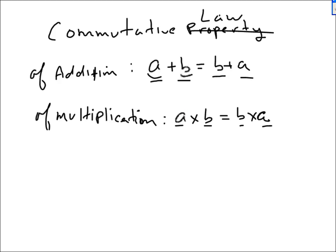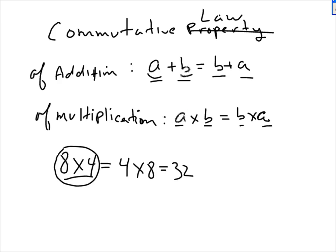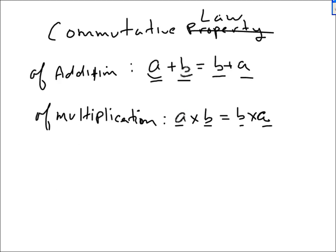But if you insist on not learning it, or in the meantime — if you need to know what 8 times 4 is and you say you don't know that — you could ask yourself what 4 times 8 is. And you say, 'Oh, I know that one. That's 32.' So you got that one for free. You didn't know what 8 times 4 was, but you know what 4 times 8 is, so now you know what 8 times 4 is.